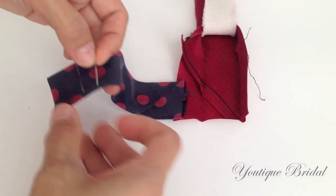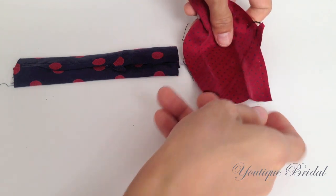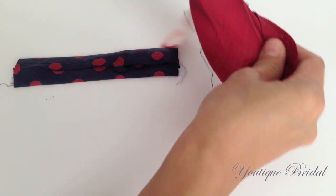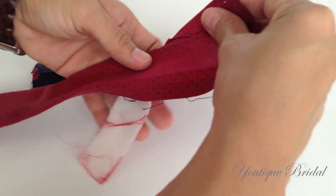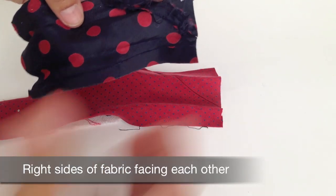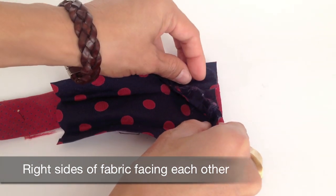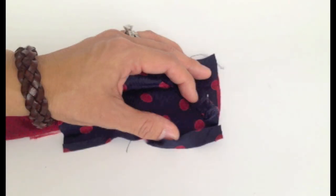We are now going to remove the pins from the second tie. Lay the main tie with the right side of the fabric facing up and make sure the interfacing is folded down. Next, remove the interfacing from the second tie and lay it onto the main tie with the right sides of the fabric facing each other.